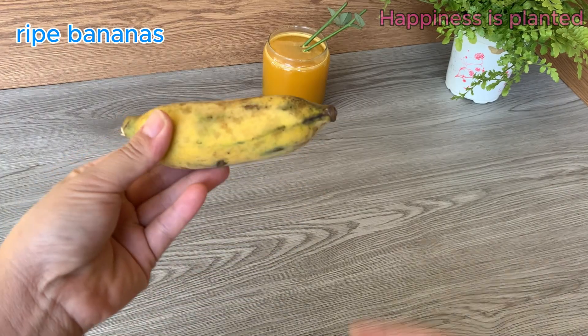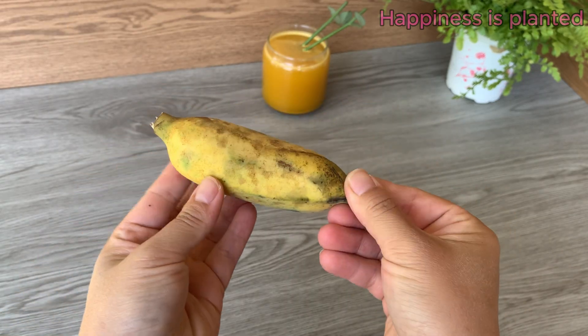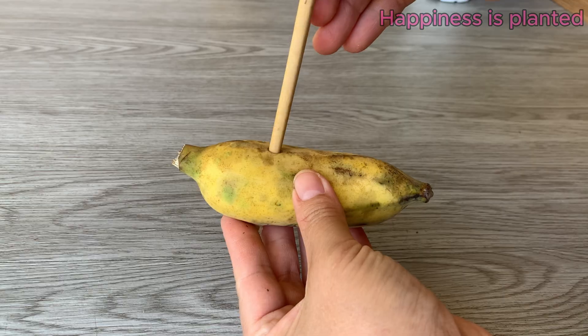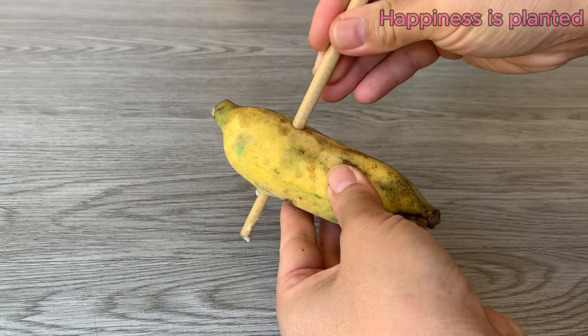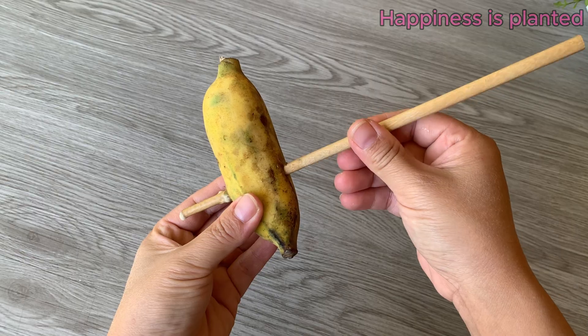Prepare a ripe banana. Use a small stick to make holes along the banana — each small hole will hold one rose cutting. This allows the cuttings to stay upright and absorb nutrients directly from the banana.